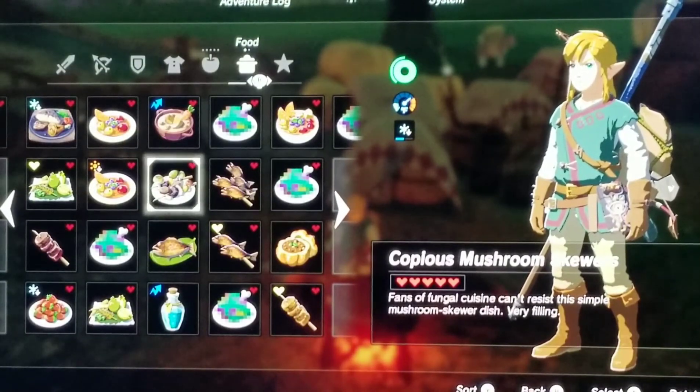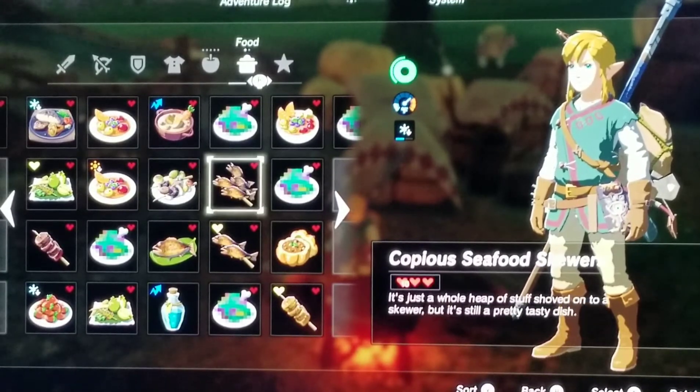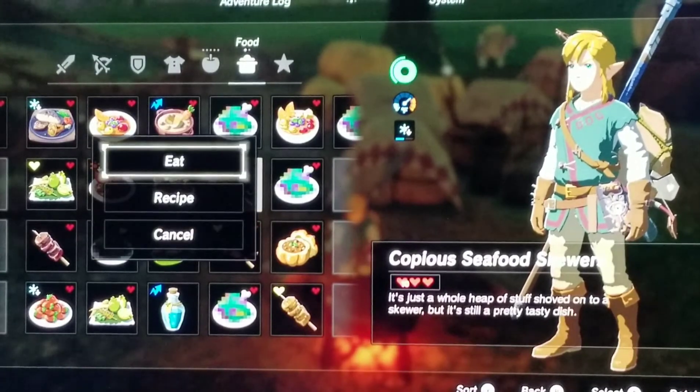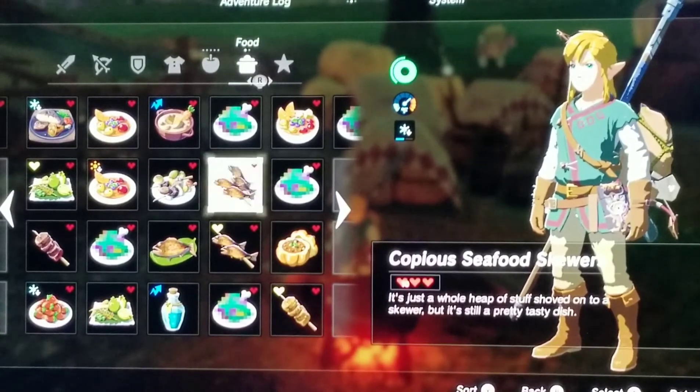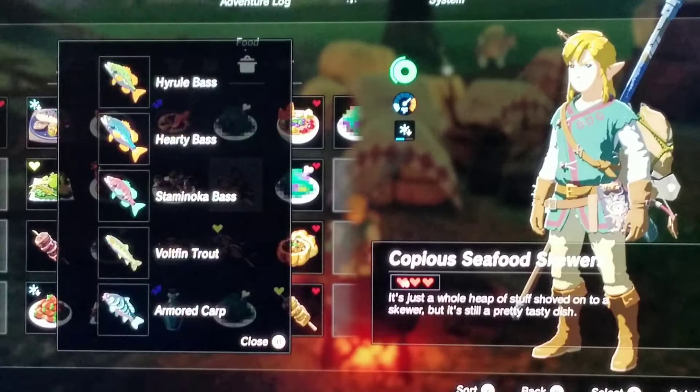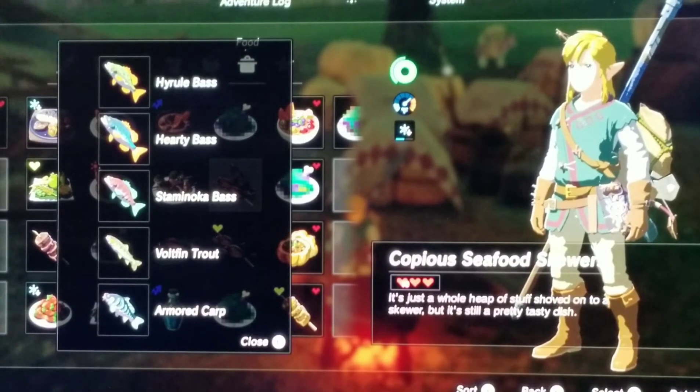The next dish is a Copious Seafood Skewer. It is just one whole heap of stuff shoved onto a skewer, but it's still a pretty tasty dish. The recipe I did for this was one whole bass, one hardy bass, one staminokic bass, bolted fin trout, and then an armored carp.